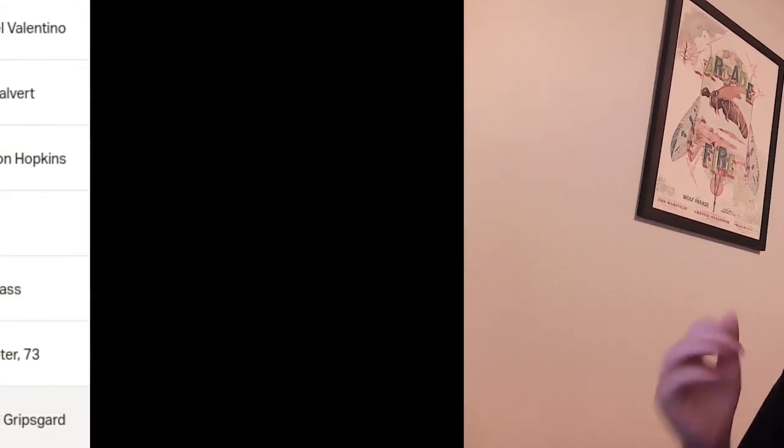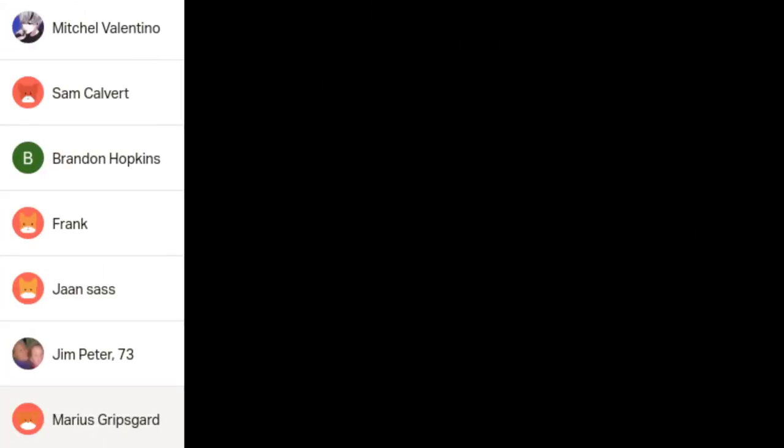In conclusion, that was all the information I could dig up on the PinePhone Pro, and hopefully you learned something in this video. I cannot wait to get my hands on a PinePhone Pro. Thanks to patrons Brandon Hopkins, Frank, John Sass, Jim Peter, Mario Skripsgard, Sam Covet, and Mitchell Vantino for the support, and this video is over.